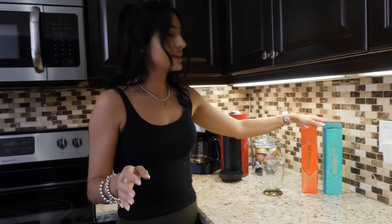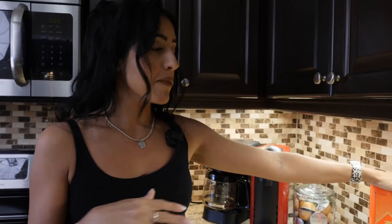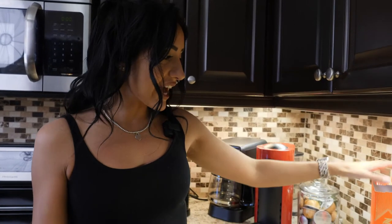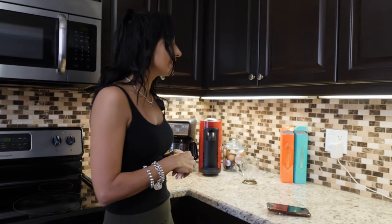Just to show you what the pods look like — look how beautiful that is, like Tiffany blue with gold, and this one is a dark orangey color with gold. They're so beautiful. About the taste — I love the amaretti-flavored one. They are only limited edition, so I would get them while you can. By the way, this is not sponsored. Nespresso, if you see this, sponsor me — but everything you're hearing are my genuine thoughts.